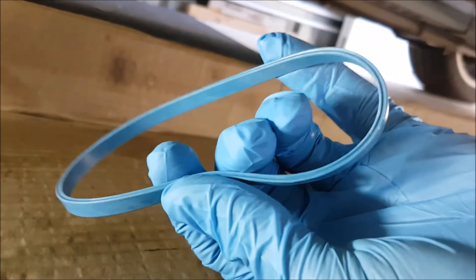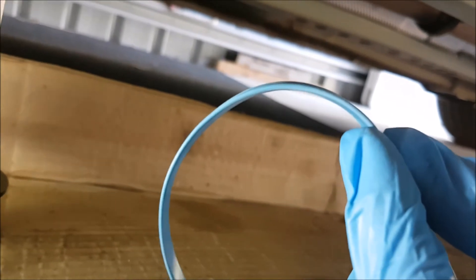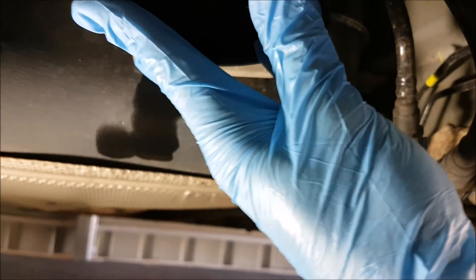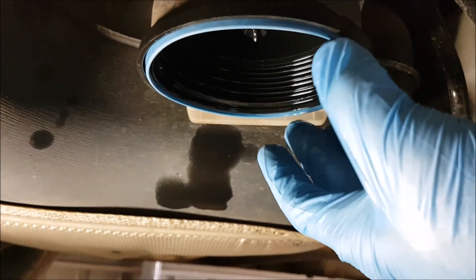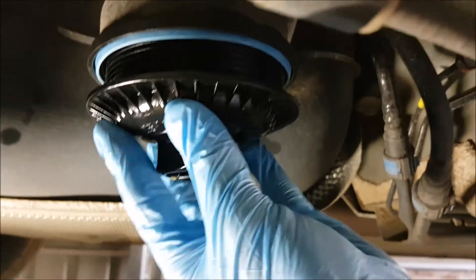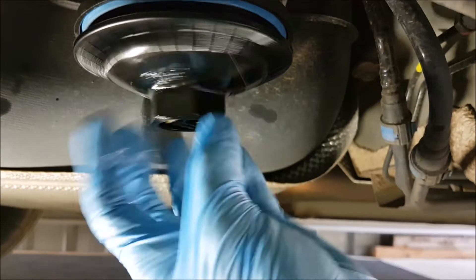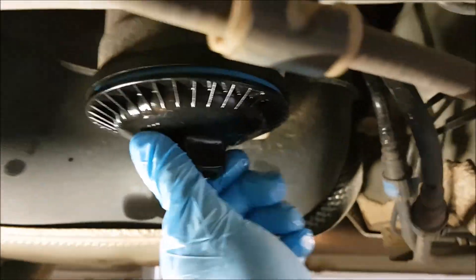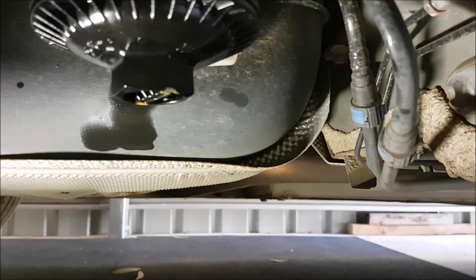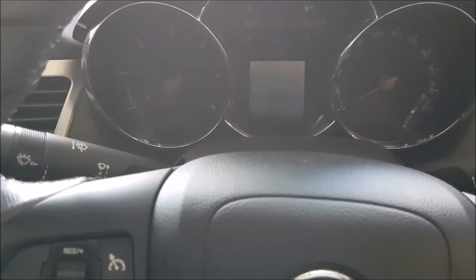We're ready to reinstall the seal on the fuel filter housing. You'll notice it's bevelled — there's a thicker end and a thinner end. The thick side goes up into the housing so it gets held in place. Then we can put the fuel filter housing back in. It'll spin all the way on, then just finish that off with the socket. The fuel filter housing is now done up tight.